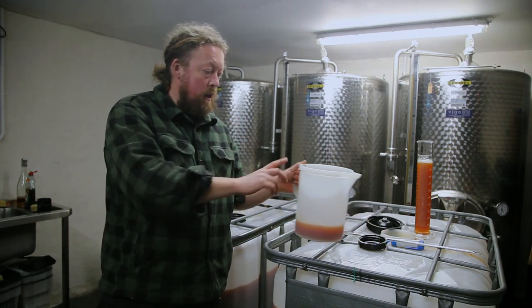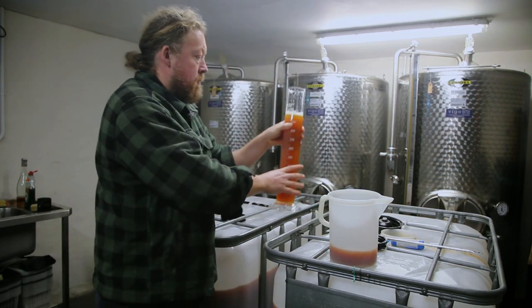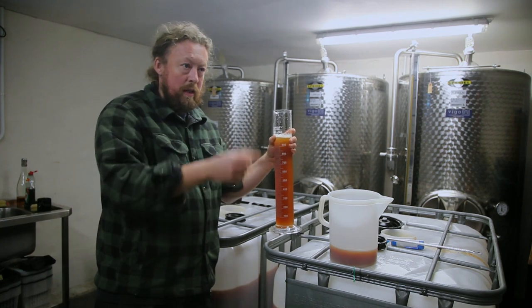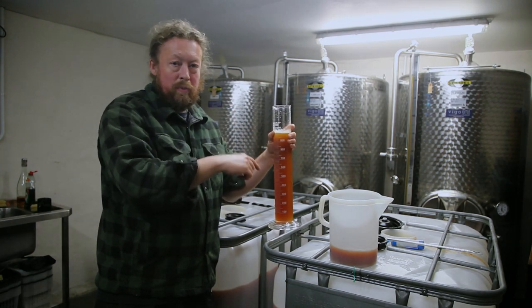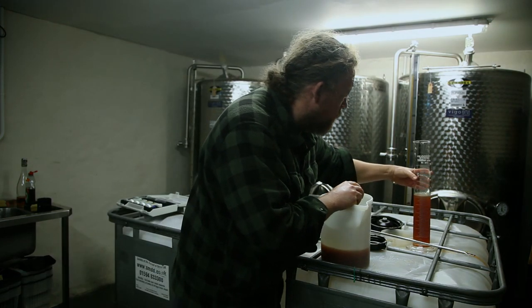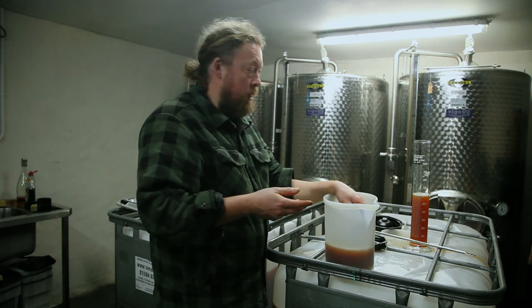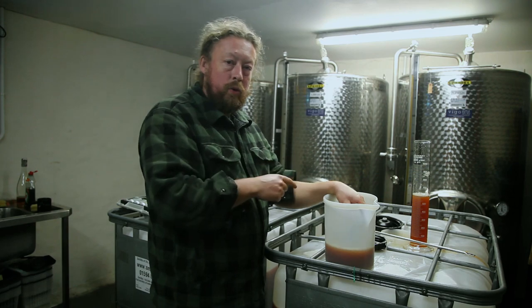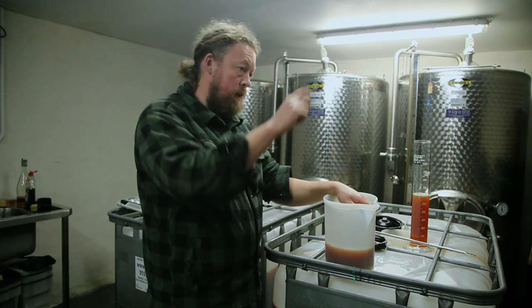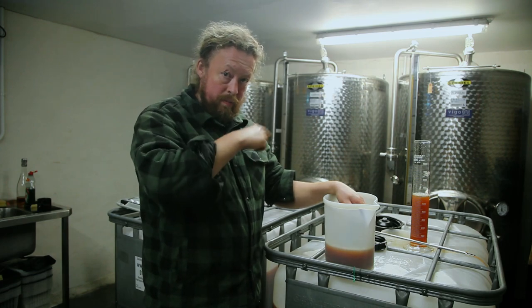To adjust the juice, I've measured accurately a litre of the bittersweet juice and a litre of the sharps juice. I'm going to add 100 ml at a time, stir it into the bittersweet juice, and test the pH. When it hits 3.7, I'll be able to work out how much sharps juice I need to add to both IBCs. From the result, we need to add 400 ml of sharps juice per litre of bittersweet, bringing it to pH 3.73 — which is fine.